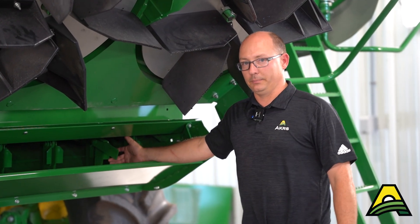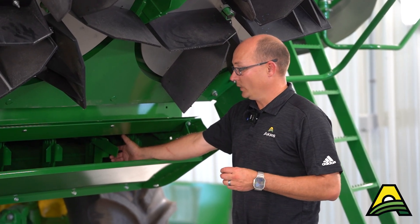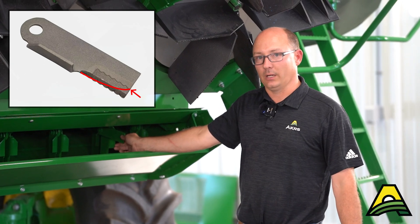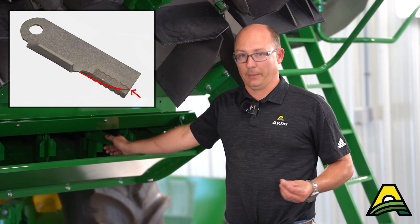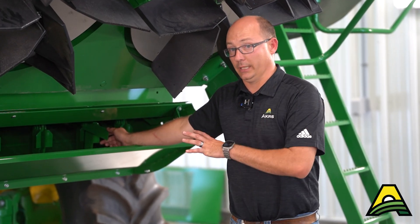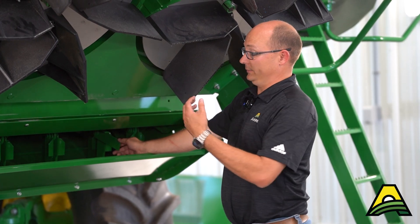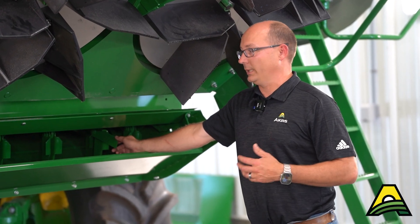Pre-season and during season, look at your chopper knife condition — the knives on your rotor. You want to make sure that you still have somewhat of an edge. If you're starting to see the hard surfacing wear off the tip and it's starting to curve back, that's getting to the point of replacement. One of the issues you'll start to see when your chopper knives are wearing too much is chopper plugging — the machine plugging up in the back end. To help make your knives last longer, don't have your stationary knives in as far as you normally would; only put them in as much as you need.